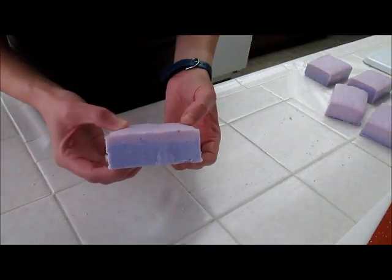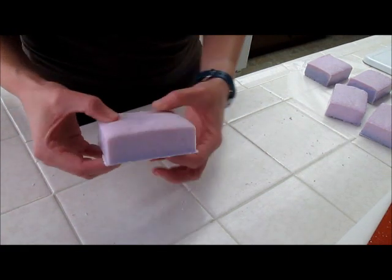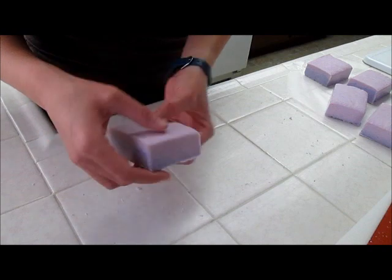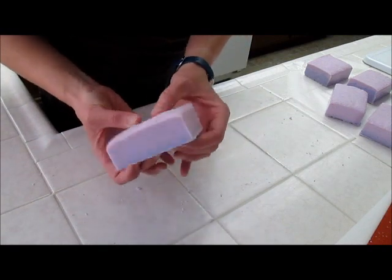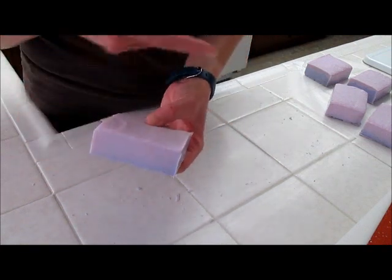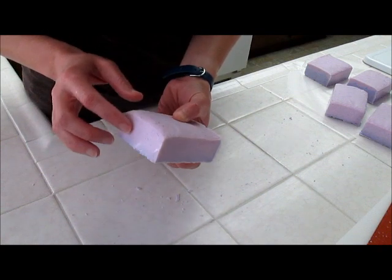They all kind of look like this — a purple layer with the pink one on top. On some of them the purple layer is very pronounced on one side but you can't really see it as well on the other side. One of the cool things about salt bars — with this mold and the dividers — is how shiny the sides are. They kind of look like granite.